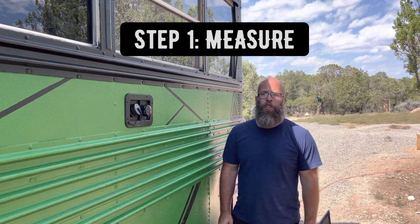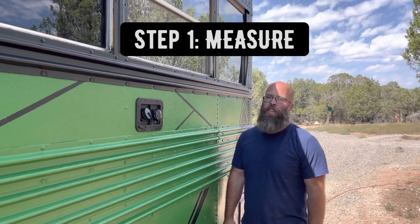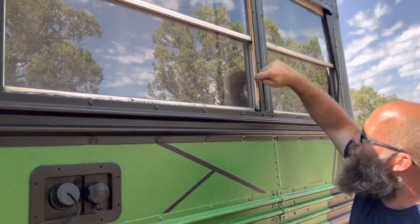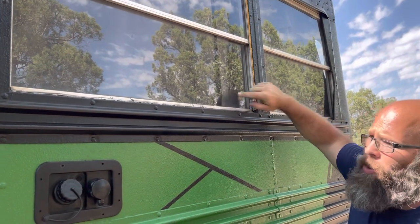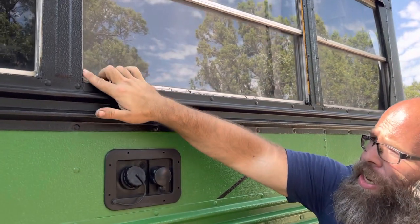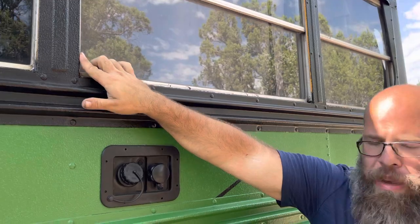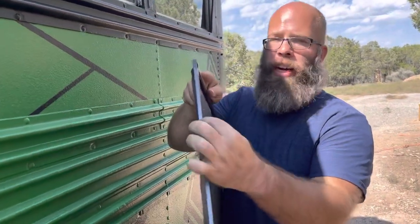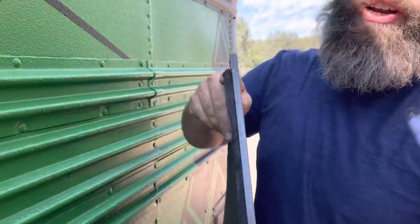The first step when building these screens is to measure your windows. I measured our windows from this interior ledge right here all the way over to the other interior ledge — it's a perfect fit for the frame. It fits perfectly flush against the edge of the window.